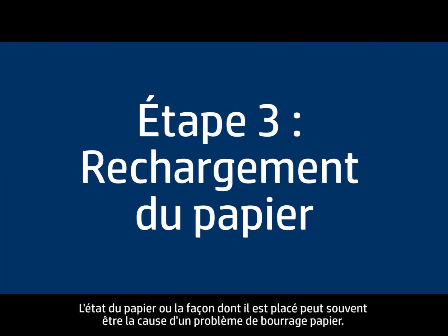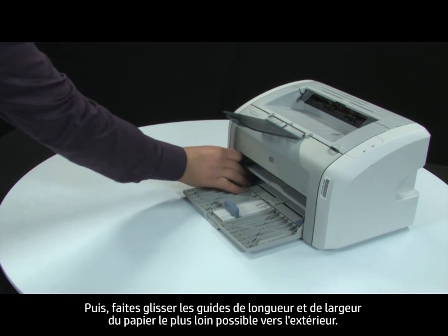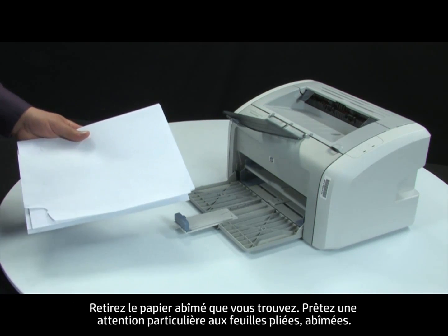Often, the condition of the paper or the way it's loaded can cause paper to get jammed. First, slide the paper length and width guides to their outermost positions. Gather the stack of paper you are trying to print on so that you can examine it. Remove any damaged paper you find.